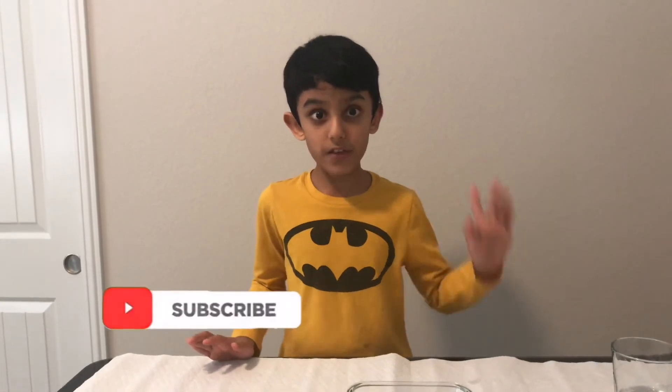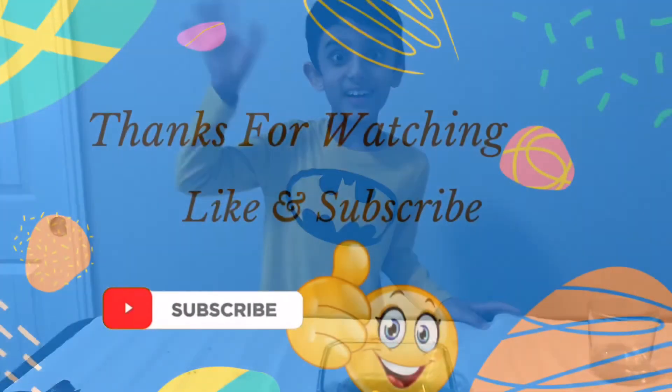Look at what we got! If you like this video, you can subscribe. If you want more candy experiments and other experiments, you can like and subscribe. Bye bye!